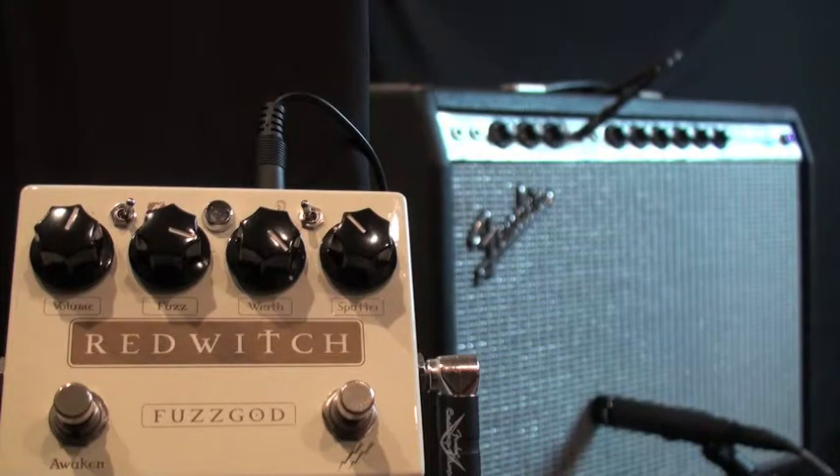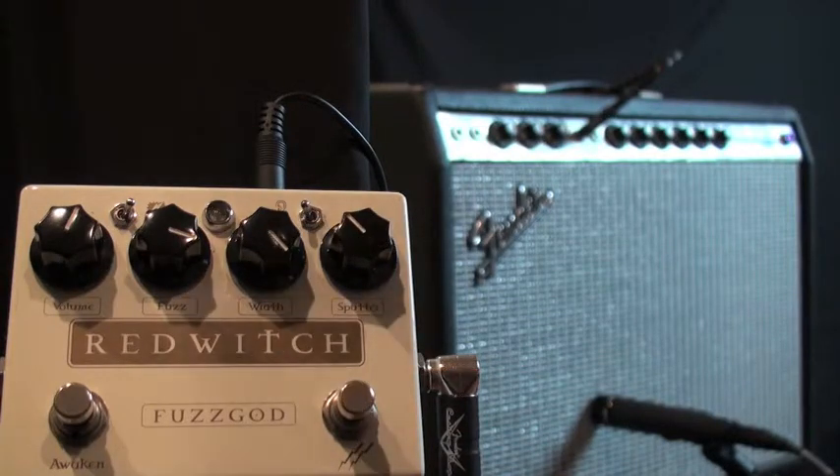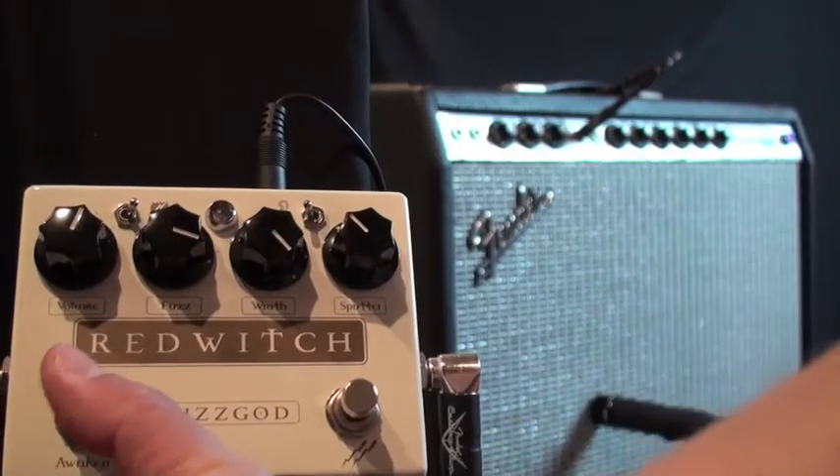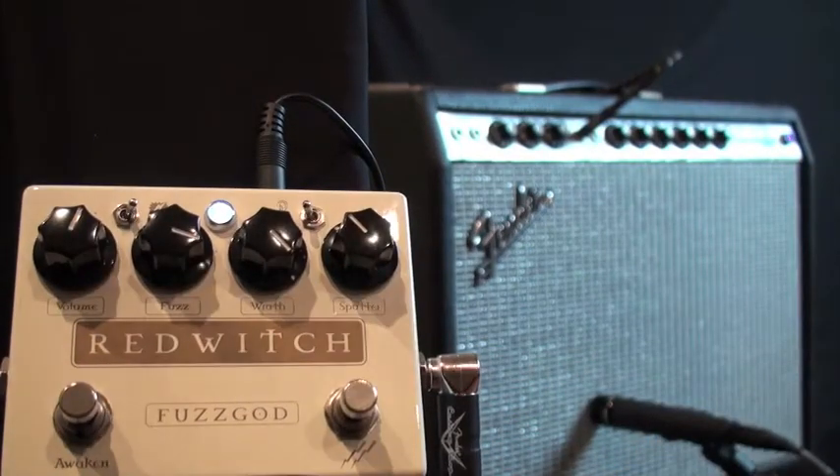I'm going through a perfectly clean amp here. Here we go.